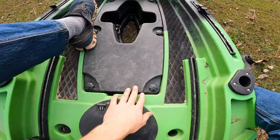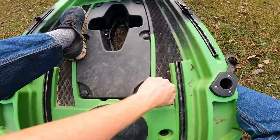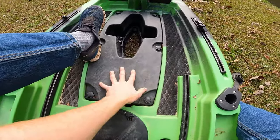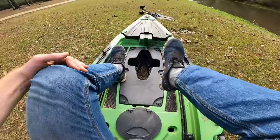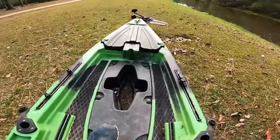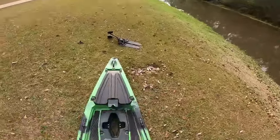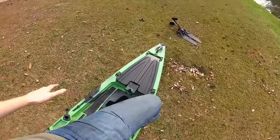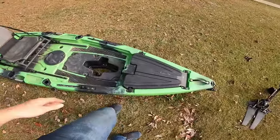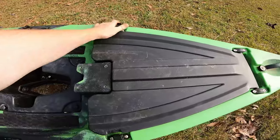These side decks here with the little foam decking are holding up pretty well. The stability on this kayak is incredible for the size — I have not come close to flipping. I stand up and fish all the time, which is great for sight fishing.